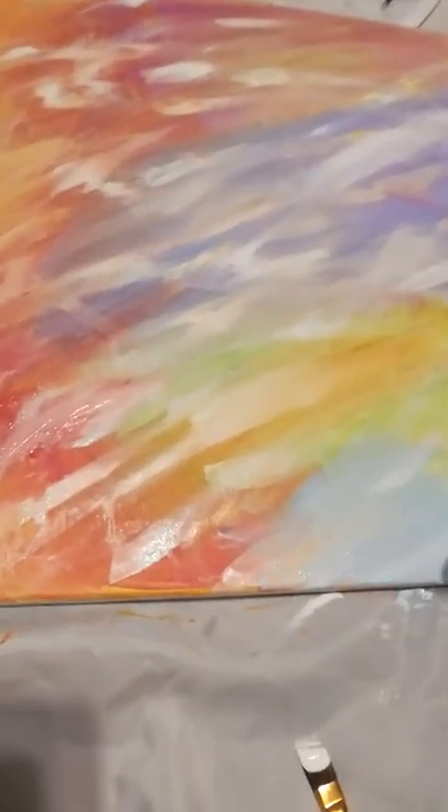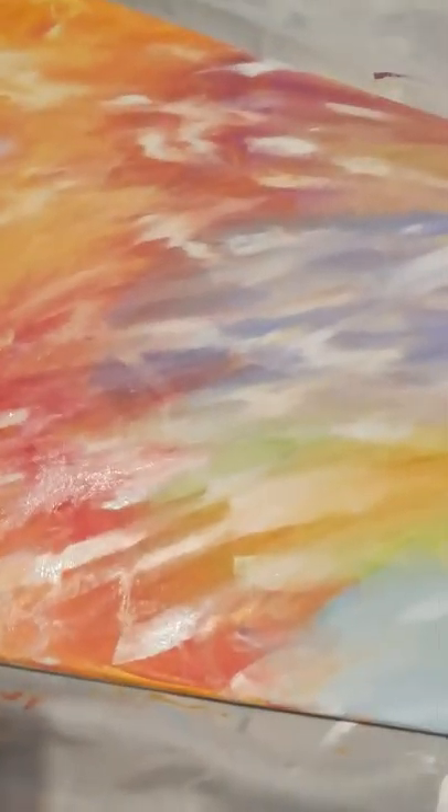Alright, hey everyone. I'm working on a new piece and I thought, why not record how it's going? So you missed the beginning part where I basically just smeared paint on here using this brush right here.